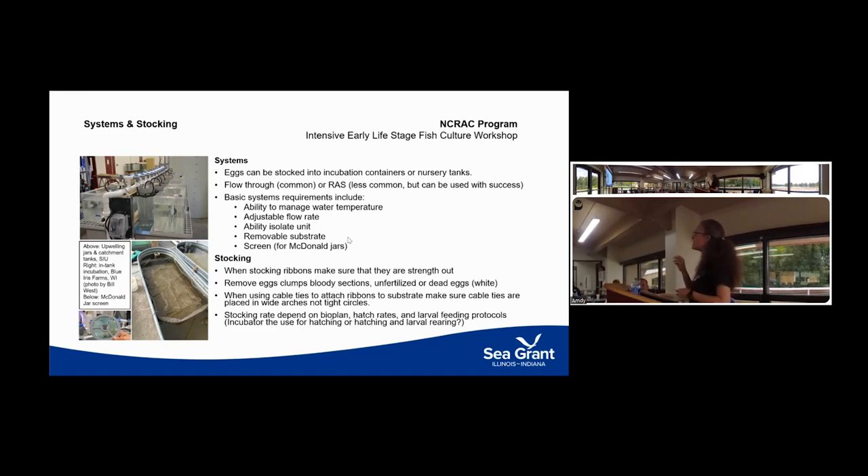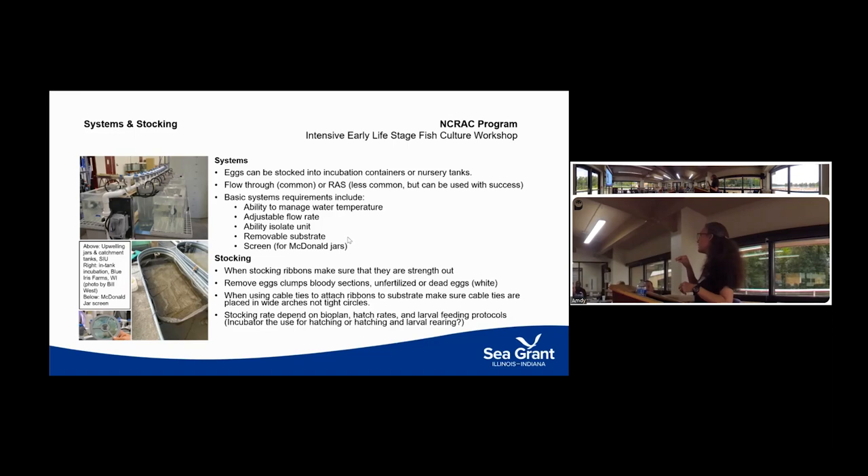If you get areas with infertile eggs or where Saprolegnia takes hold, you can walk out of your hatchery one day with everything looking great and come back the next day with every single ribbon covered in Saprolegnia — it can spread that quickly. So you want to stretch the eggs out, and if using a substrate to hold them down, be aware that eggs can float. Make sure the devices you use aren't constricting — crushing or damaging eggs leads to fungal problems. Stocking density also depends on your bio-plan.